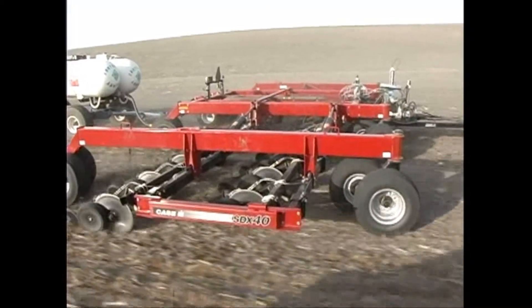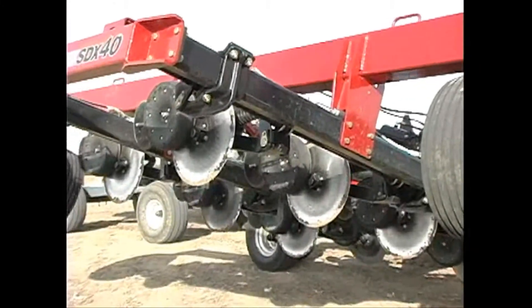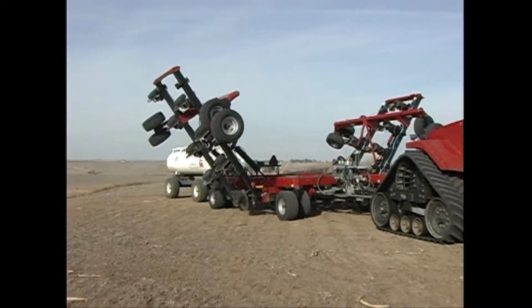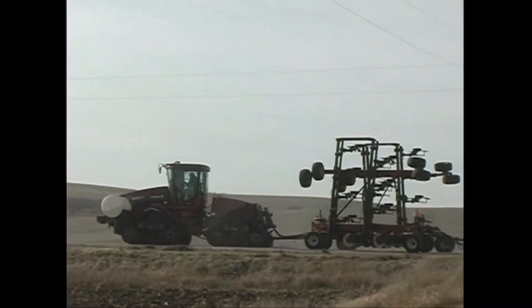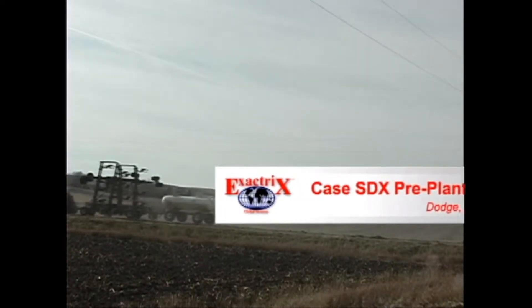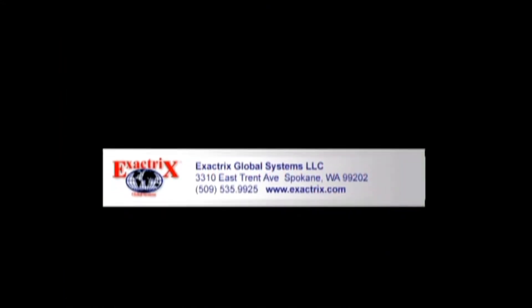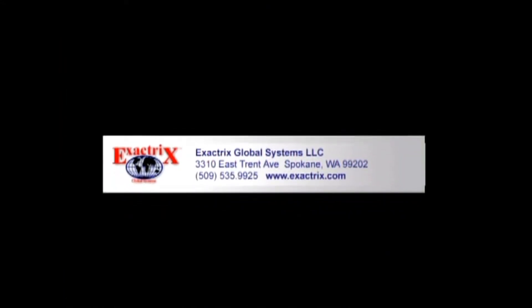The Exactrix 2KC Waymaster is dynamically weighing and scaling the material as we apply it. Uniform application across the width of the bar allows higher yields with less nitrogen. Our yield goals are in the 200-plus bushel range. The goal is to apply very uniformly with no-tillage — a unique tool for management of nutrients in no-tillage farming. I'll talk to you again shortly about the SDX in small grain production. Thank you.